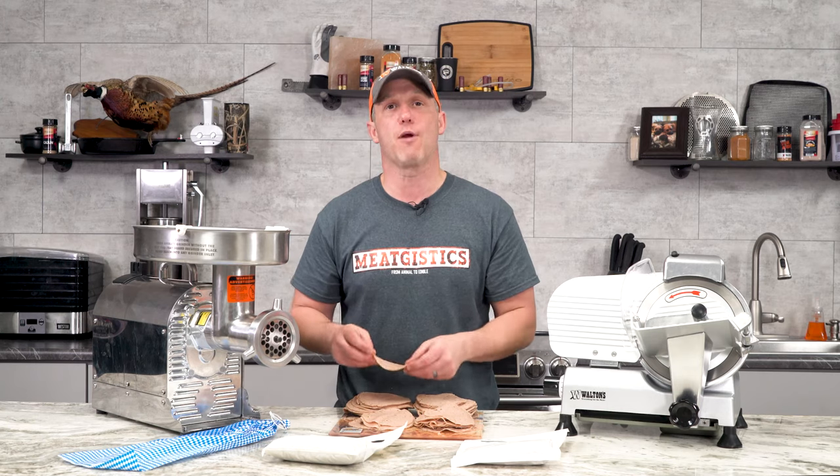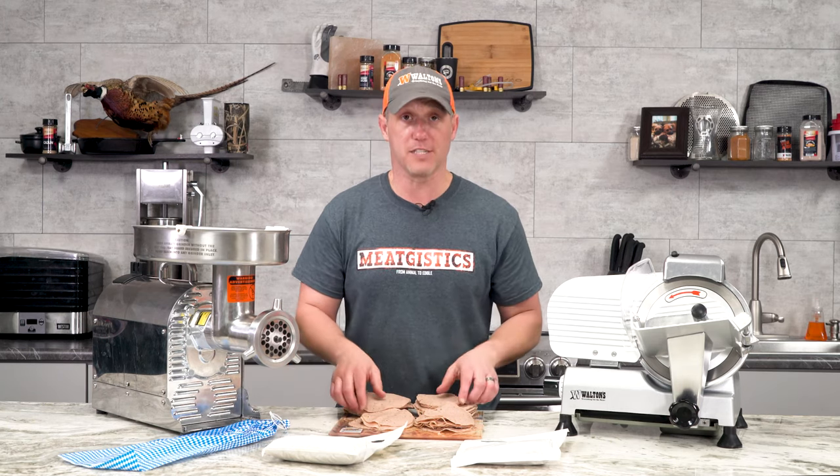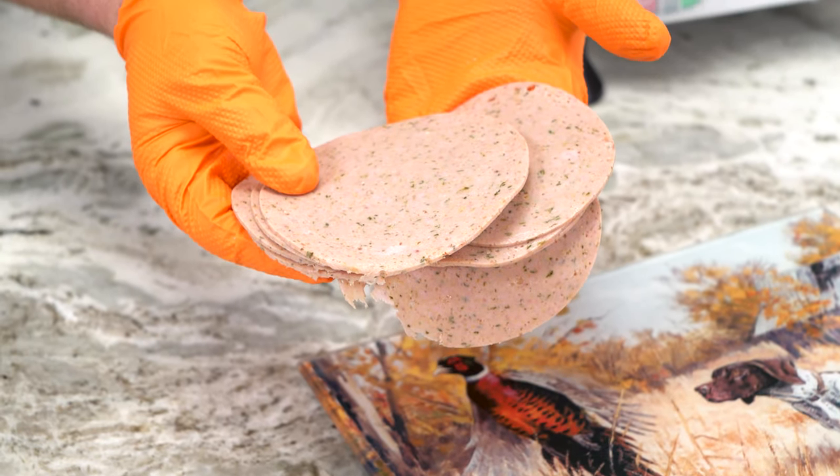As you can see, it's nice and perfectly round. Now, that casing is a head cheese casing, but it makes perfect-size cold cuts.